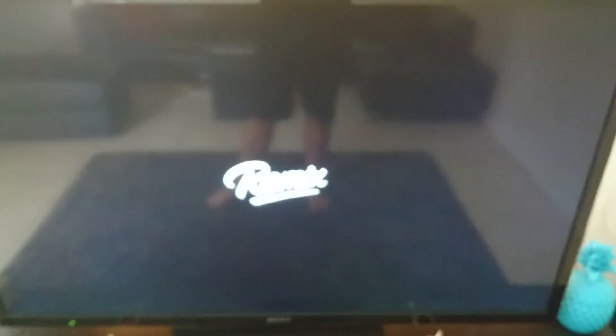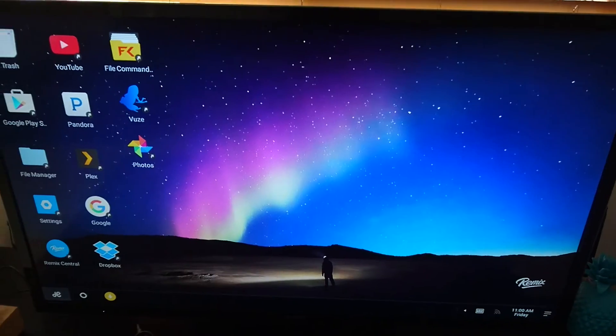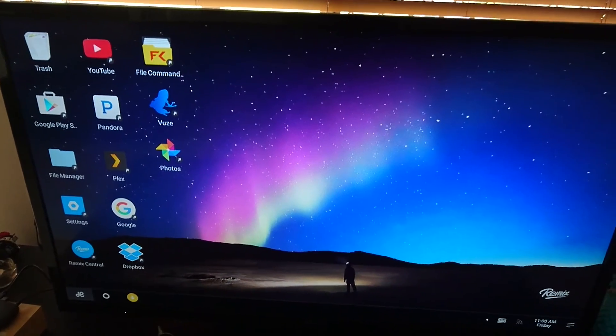Now I've already been through the initial setup with this one, so there's a couple of things already on there and I've started using.